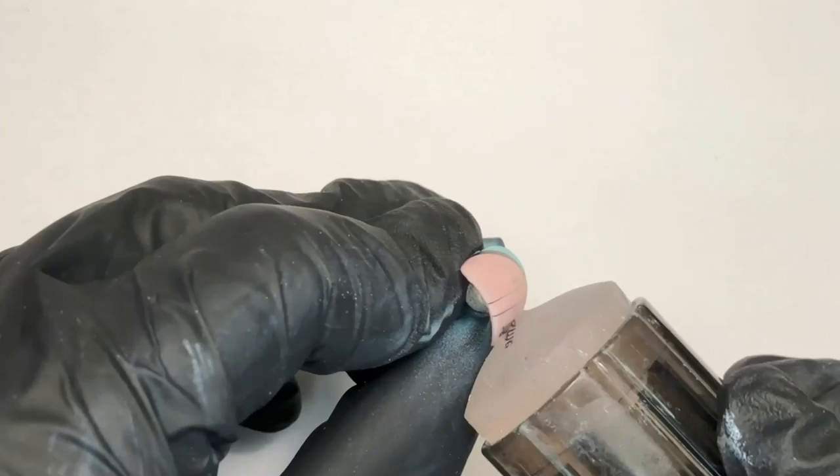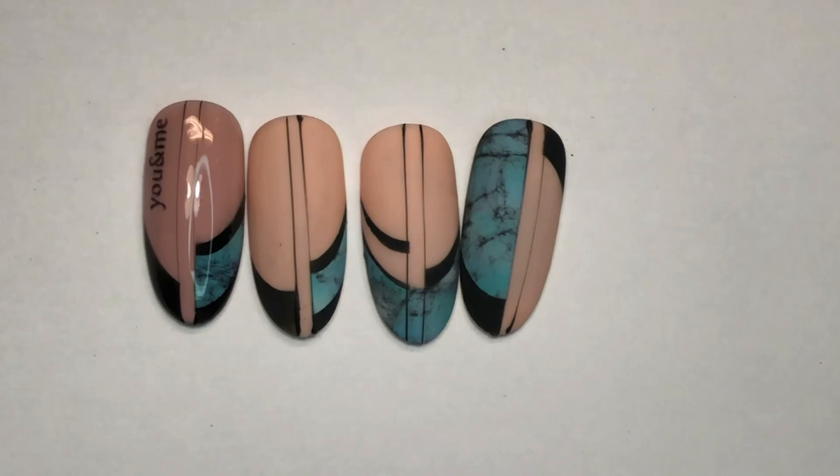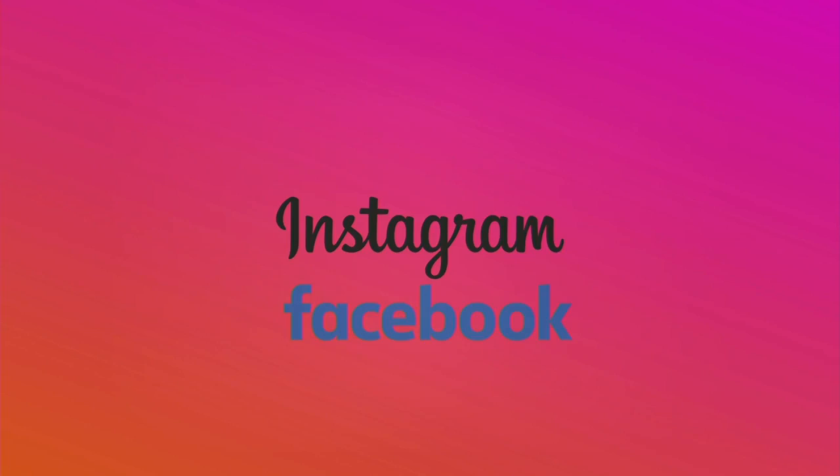Super cool use of all those products together. Very nice. That's cool. Beautiful — real salon nail art.